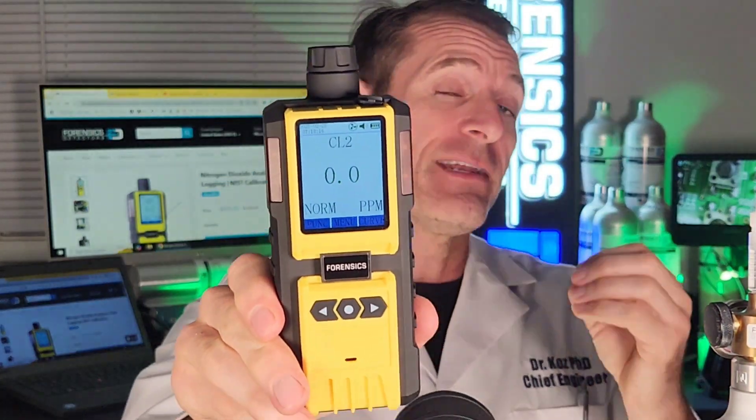Perfect for those working in waste, sewerage, and waterworks. This unit can detect chlorine in air. It has a resolution of 0.1 ppm and a range from 0 to 50 parts per million.